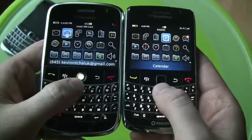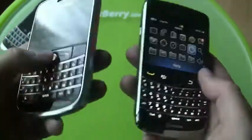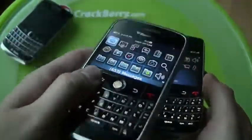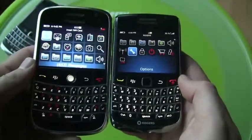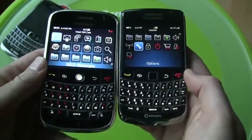So the big change: trackball versus trackpad — nice and silent. Both devices right now are running OS 5.0. The original Bold shipped with 4.6 and will get the 5.0 update, while this one ships with 5.0. So you've got the same operating system — it's just a better BlackBerry Bold.